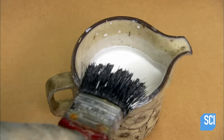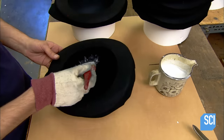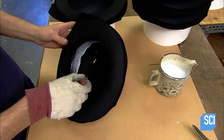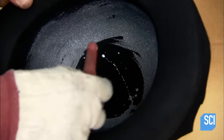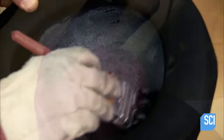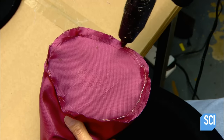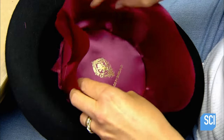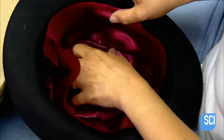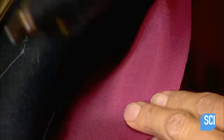Bowler hats are more rigid than top hats, so they require an extra application of stiffener inside the crown. Once the stiffener dries thoroughly, which takes the better part of a day, the hat is ready to receive its elegant lining. They attach it with hot glue, which dries almost instantly.